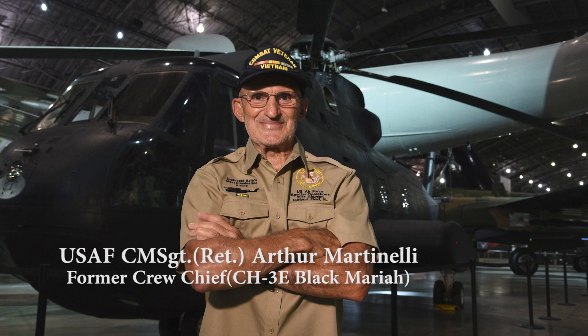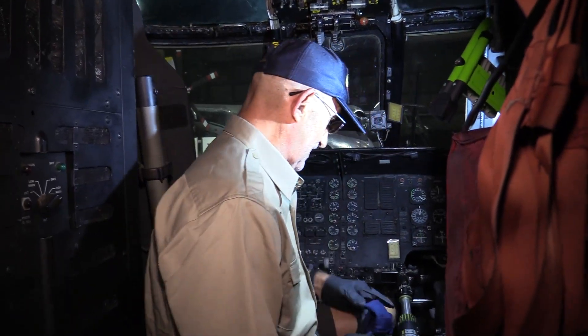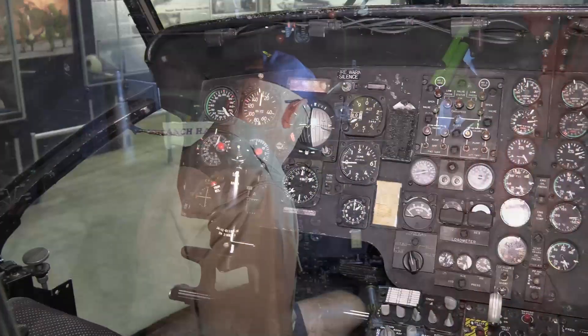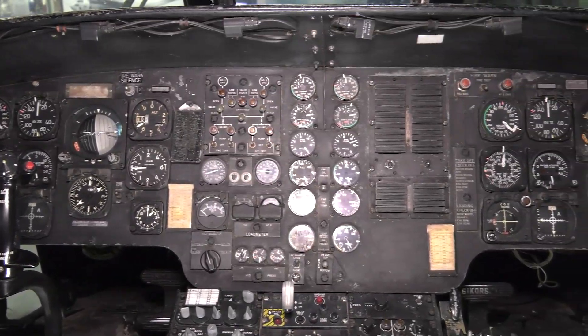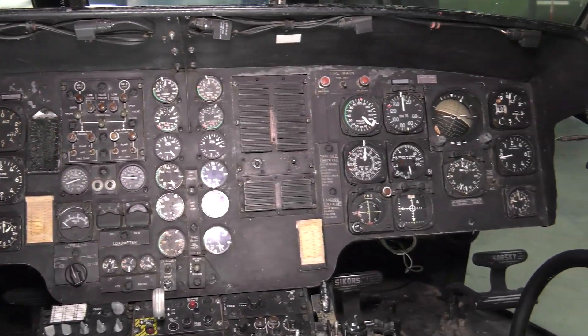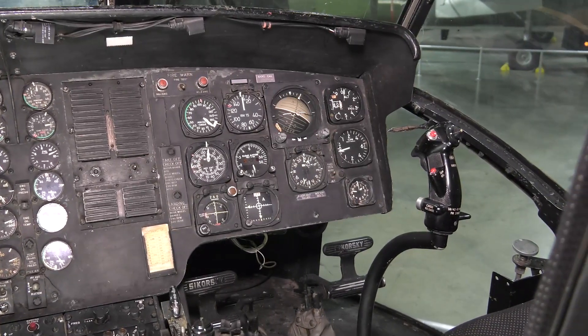As a flight engineer, flight mechanic, gunner, hoist operator — you name it. But the cockpit, obviously — cyclic stick collective, two rudder pedals, all the central instruments for the engine, sear and hydraulics, landing gear. That's all the major flight instruments: attitude indicator, airspeed, rotor RPM.